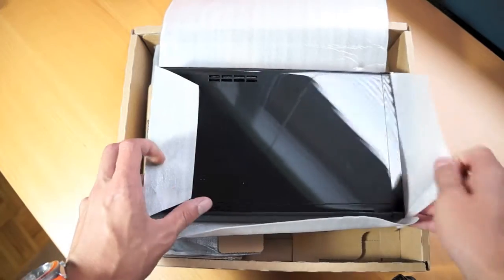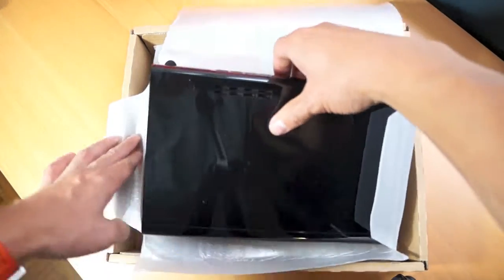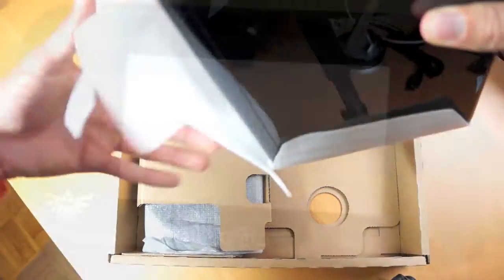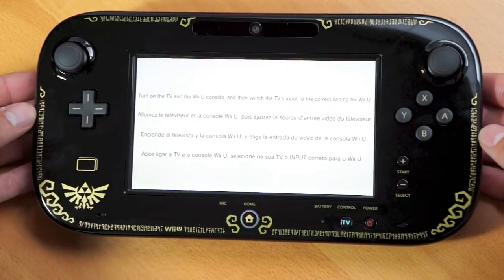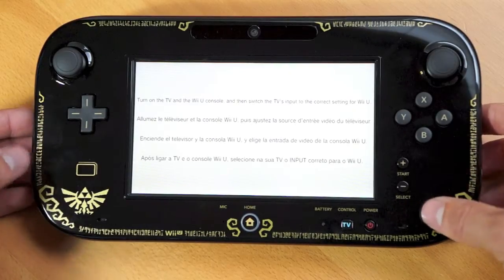The fingerprint magnet extraordinaire. I've fast-forwarded to the most important part — it is the limited edition controller, with the gold runes and text around the side. It also has the Hylian crest as well.